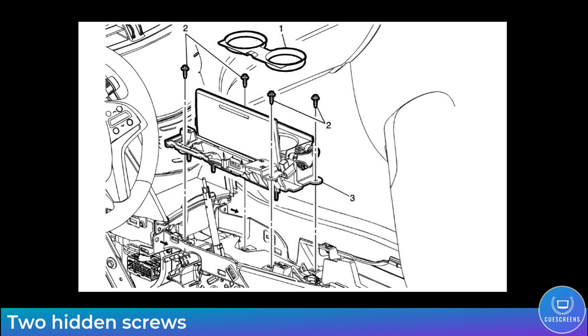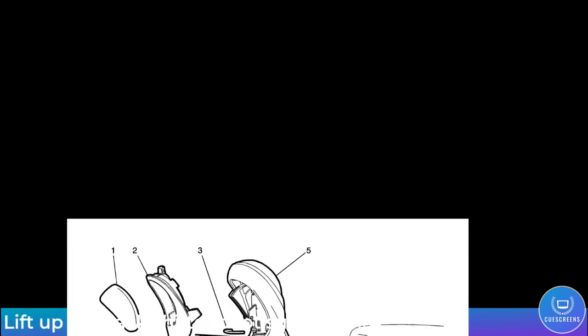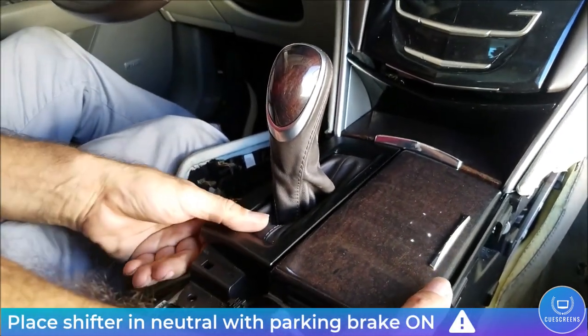There are two more hidden screws shown by the yellow arrows. Open the cup holder and lift the rubber mat — there's a seven-millimeter bolt underneath. Next, lift up on the shifter boot around the gear shift indicator; it snaps into place and you can tilt it to reveal the second hidden seven-millimeter bolt right underneath the P on the gear shift indicator.